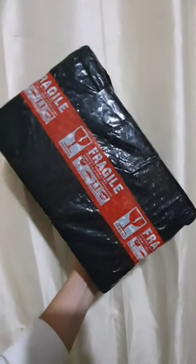Hi guys! So, I ordered a steamer. As a student, if you wear a uniform and need to look representable, you can use a steamer.